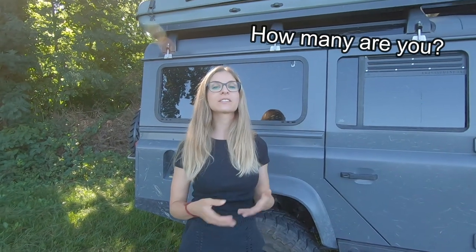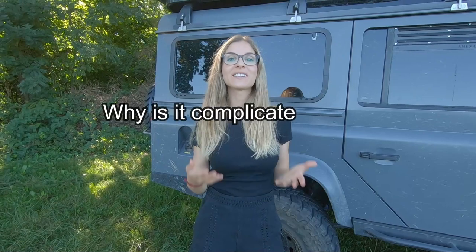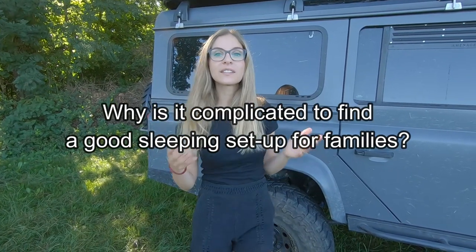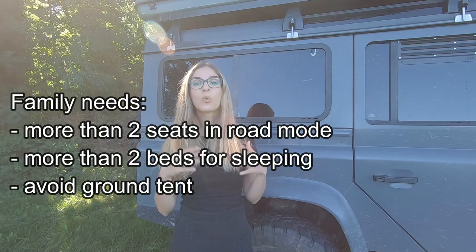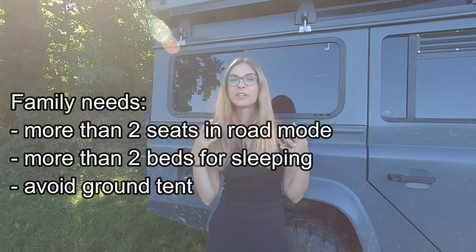First, how many are you? Because the number of persons traveling in the vehicle will be decisive, and also why is it such a dilemma to find a great four-wheel drive camper setup when overlanding as a family? The answer is simple. You will need to be able to carry more than two persons in the vehicle in road mode and also need to be able to all sleep in the vehicle or on top of the vehicle.